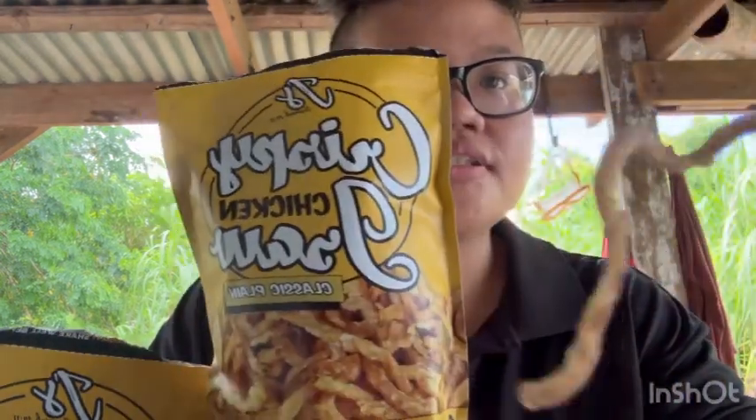I'm going to shout out Medici to try this out. I think she should try this out. This one's the other one — this is the original. Chicken skin, chicken isaw, chicken intestine. This is how it looks like.